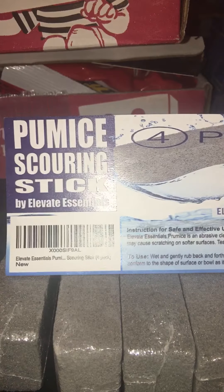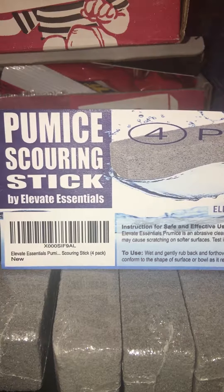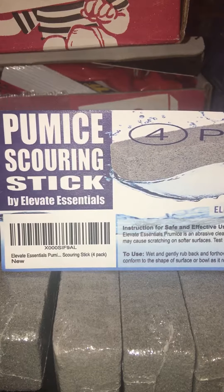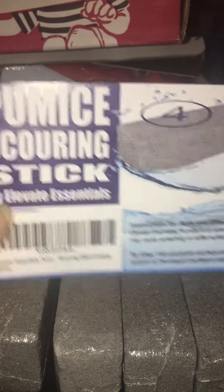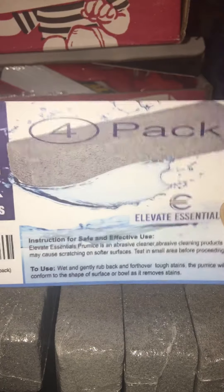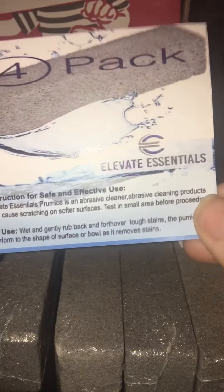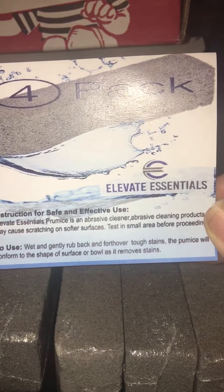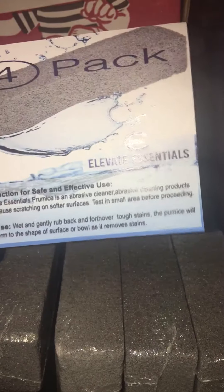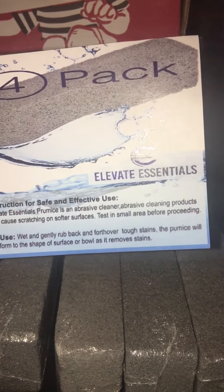Hi guys, this is Rena and today I'm doing a very short video review on these pumice scouring sticks. These are by the company Elevate Essentials — here's the company name right here. This also came in the box, it says this is a four pack, which you can see I have four here. Then there are some safety instructions: it says Elevate Essentials pumice stone is an abrasive cleaner.